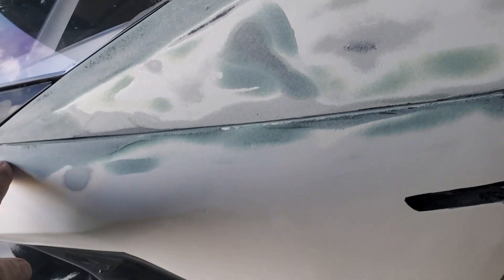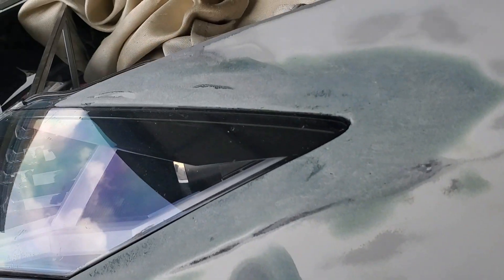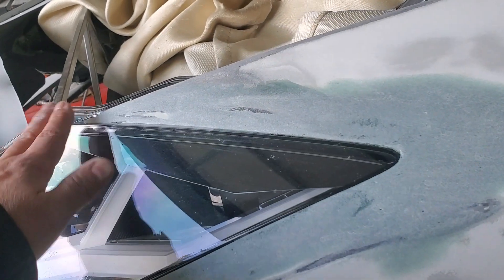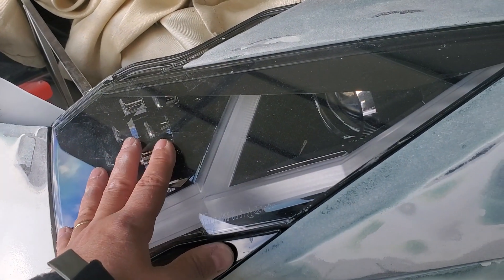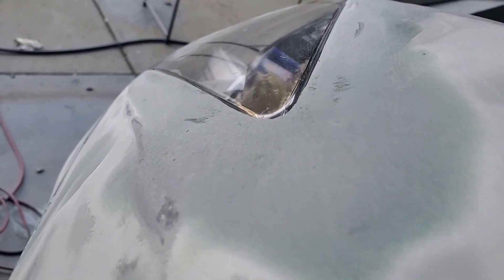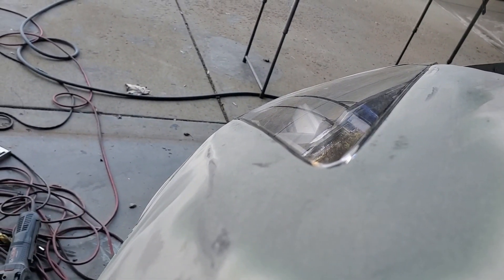The driver's fender — we've been working on getting it tight with the front valance or bumper. What I've really been concentrating on is getting the lines for this beautiful real headlight from Lamborghini fitted in perfectly. You can see the lines here where I still have a little bit of work to do, but the curves are starting to match nicely.